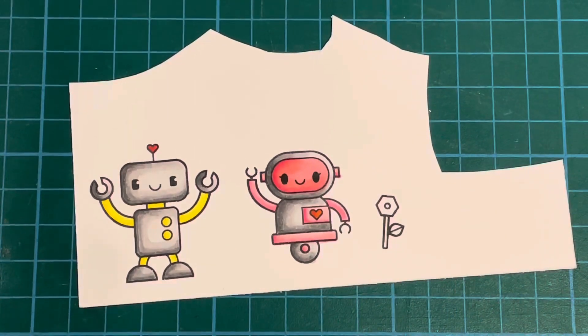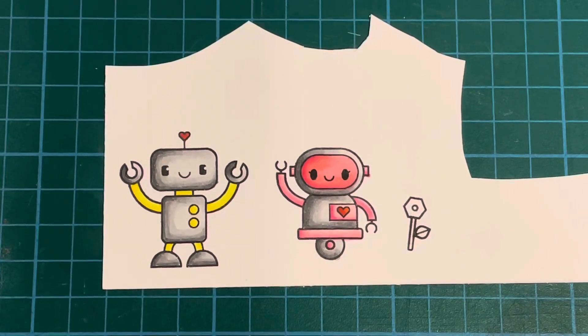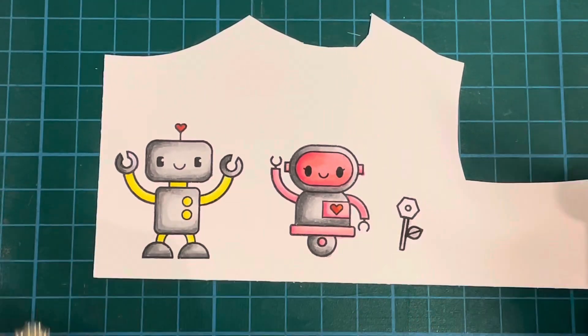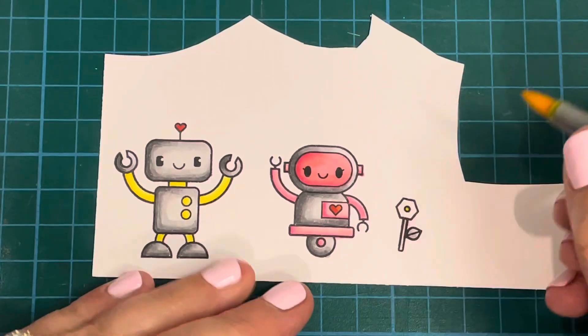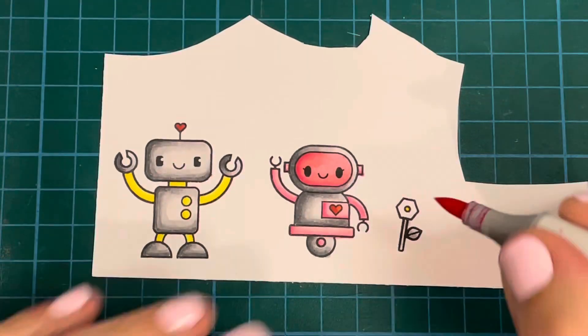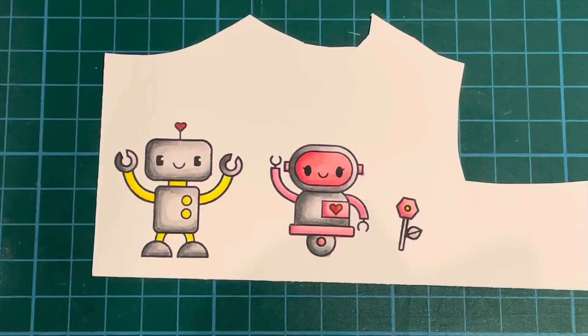Then I did my little flower — for the leaf and stem I used N2 and N0. I was going all outside of the lines but that's okay. I used Y08 in the center of my flower, then went back in with my RV markers — the same colors I'd used on the other robot — to fill in the flower so that everything coordinated and was all the same color scheme.